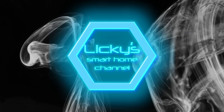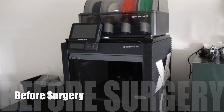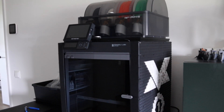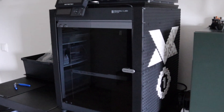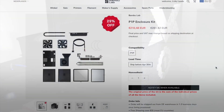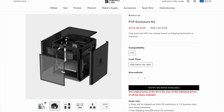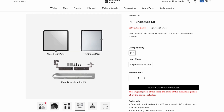Welcome back to the channel. Today we're gonna upgrade my P1P with the P1S upgrade kit. I already enclosed it but I wanted to use the original parts. You can find the enclosure kit on the Bambu Lab store. I already installed some of the upgrades so I bought the missing parts separately.